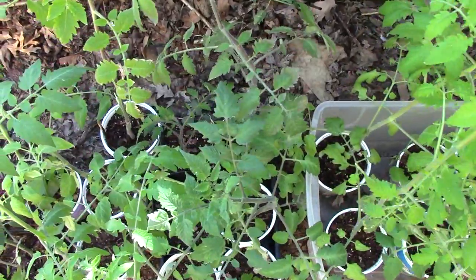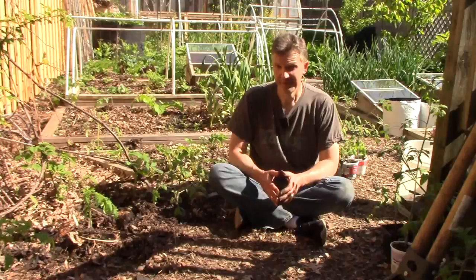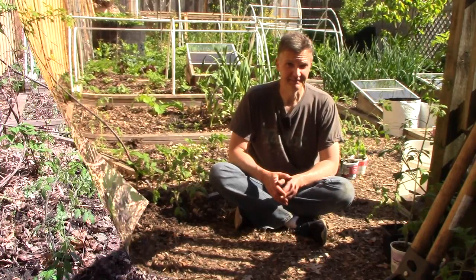We still have a lot of tomatoes that I haven't planted yet. I'm going to pick out my seven favorites and try to find room for them. They said it couldn't be done, but I managed to squeeze in seven more tomatoes in this area right here — any more than that would have been pushing it.